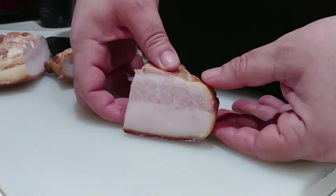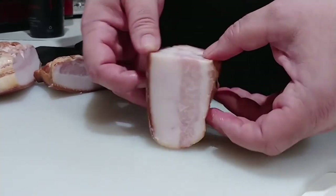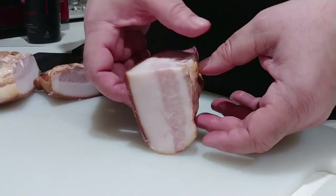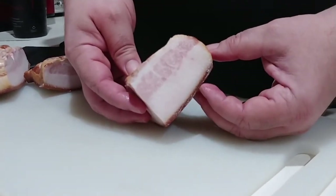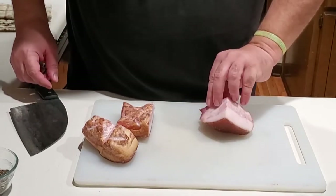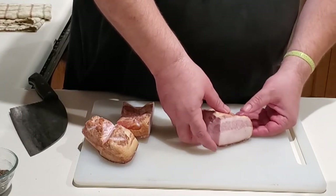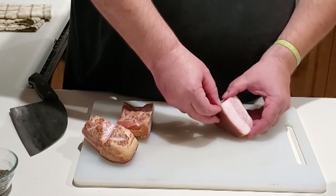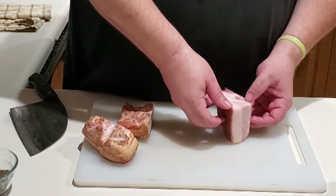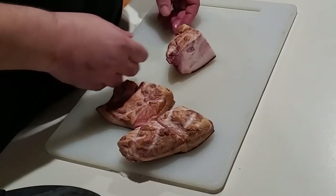First thing you're gonna need is guanciale. Guanciale is the cured jowl meat off of a pig, so it's kind of like a pancetta or bacon with a much higher fat ratio. If you can't get your hands on guanciale, which is pretty hard to find here in the States, you can substitute pancetta or even in a pinch bacon. Just know all the hardcore people are gonna shame you about it, but I'm not going to.